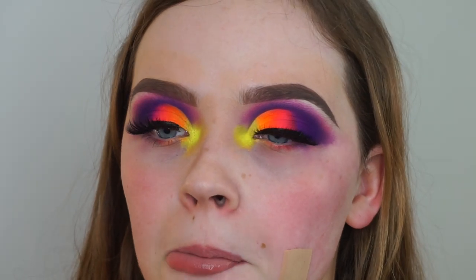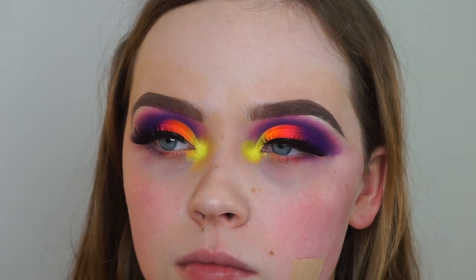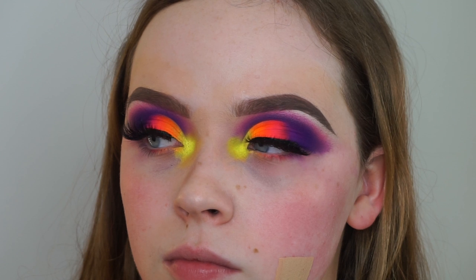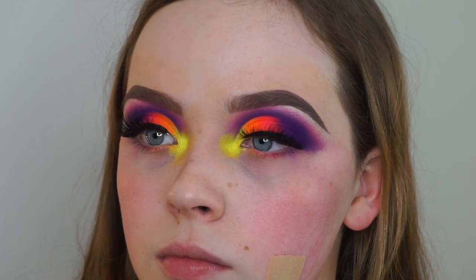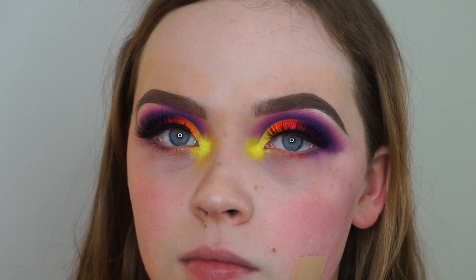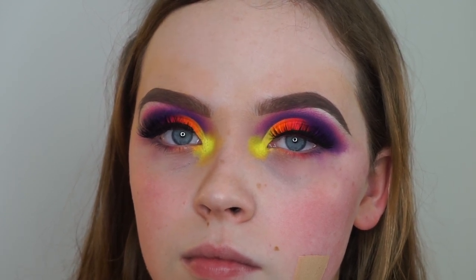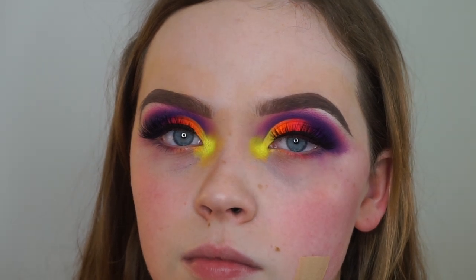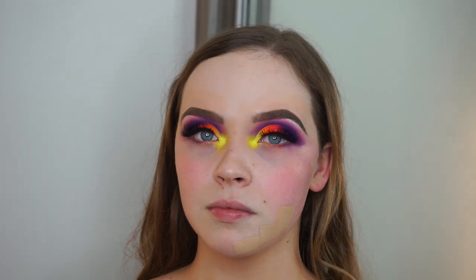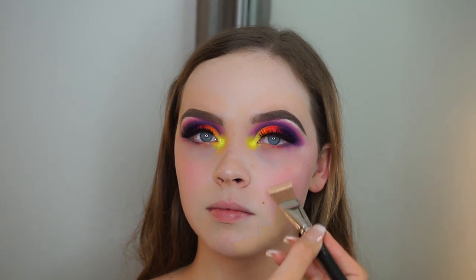Now I'm happy with the top of the eyes, I'm going to do the rest of the face. I'll zoom out a wee bit but I'm just going to speed this up — it's pretty much the same foundation routine I'll be doing myself. If you want to see that, I'll record it at a later time, but for today I'm just going to speed through it and zoom out so you can see the whole face, then I'll show you how I'm going to finish off the eyes.